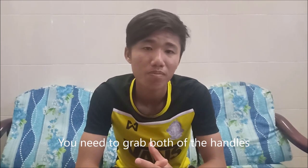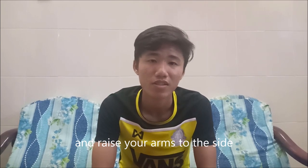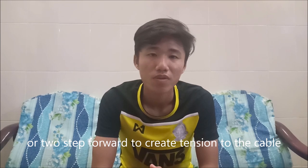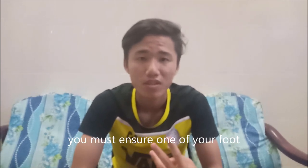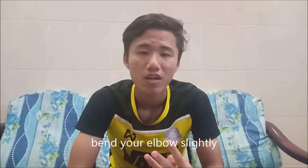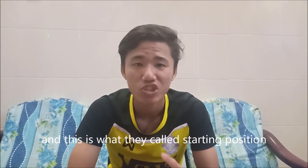Grab both of the handles. Step two: after you grab the handles, keep your back straight and raise your arms to the side with palms facing forward. Start moving one or two steps forward to create tension on the cable. Step three: ensure one of your feet stands in front of the other, then bend your elbows slightly. Make sure both of your arms do not travel behind the shoulder. This is your starting position.